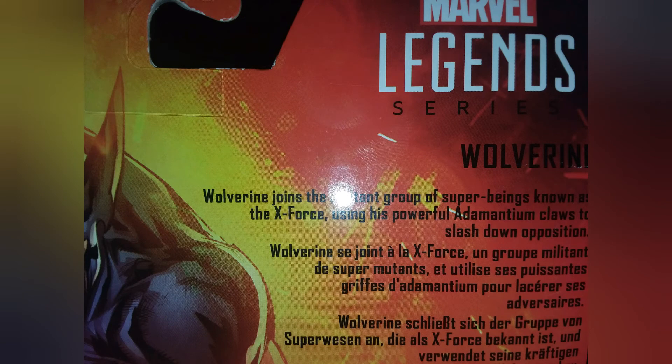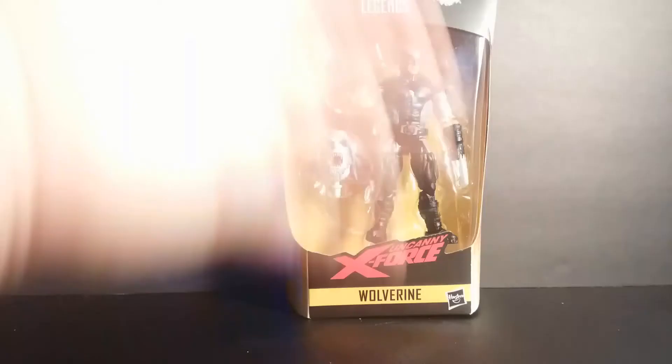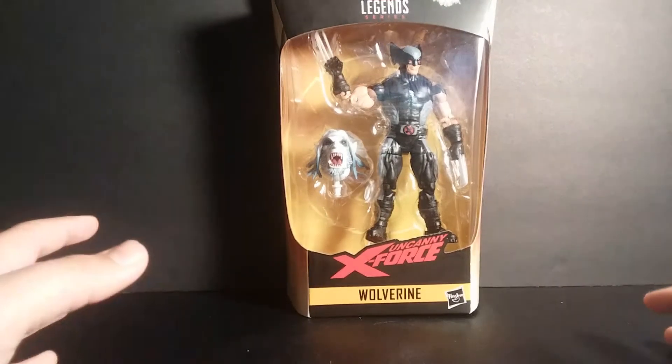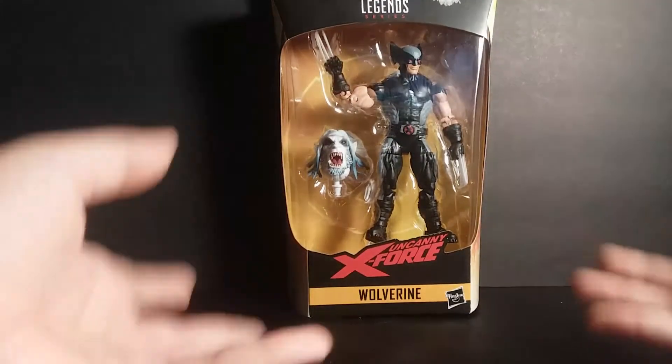Hey everyone, I'm back. Today we are reviewing the Uncanny X-Force Wolverine.